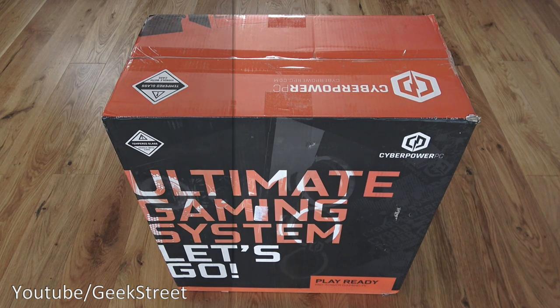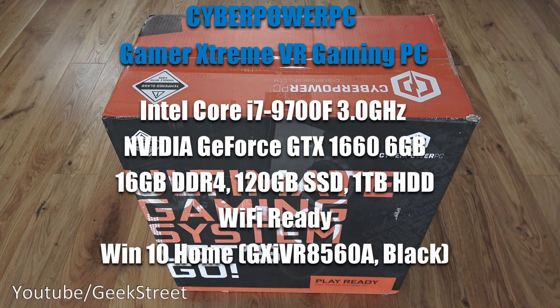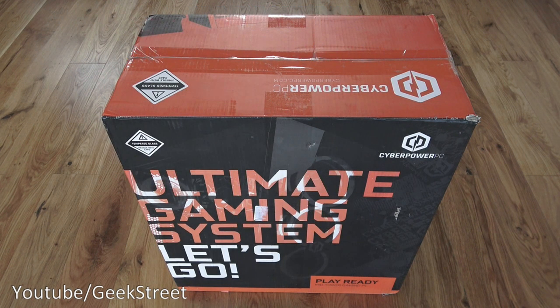The spec of the PC: it's an i7-9700F processor running at 3 gigahertz. Graphics card wise it has an NVIDIA GeForce GTX 1660 with 6 gig of RAM on there. Memory wise it has 16 gig of DDR4. Storage wise you've got a 120 gig SSD and a 1 terabyte hard disk.